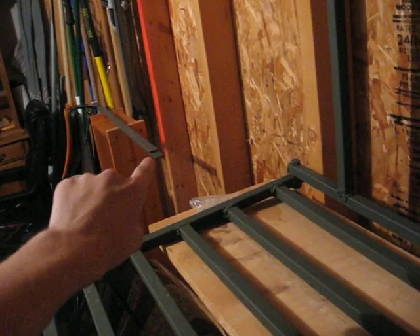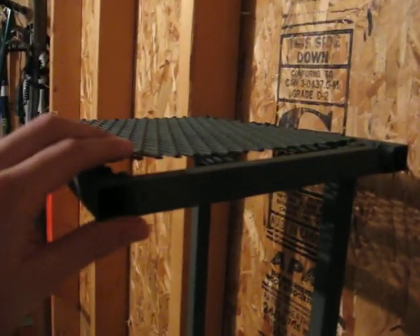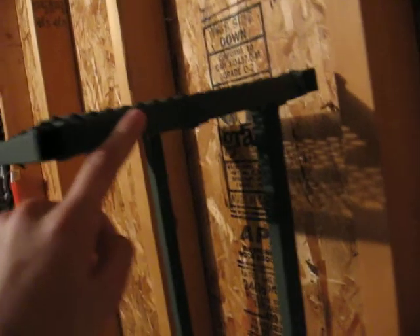I have two support bars to add that go from here down to here, just for some added support. The seat hasn't been finished off — you can see it up there. I haven't bolted it down yet, but it's a 16 by 8 seat platform.